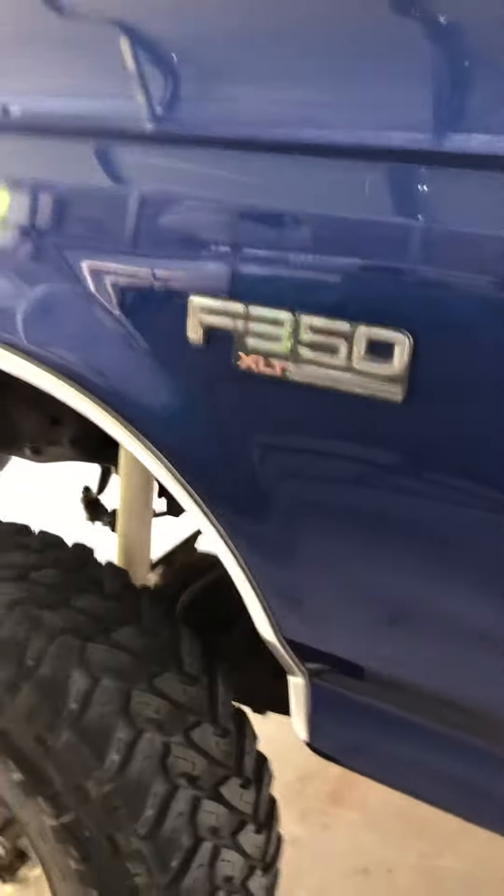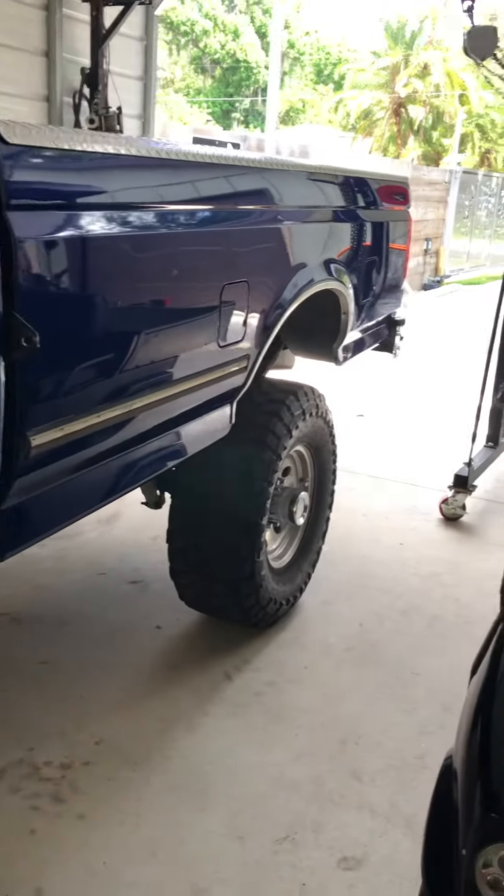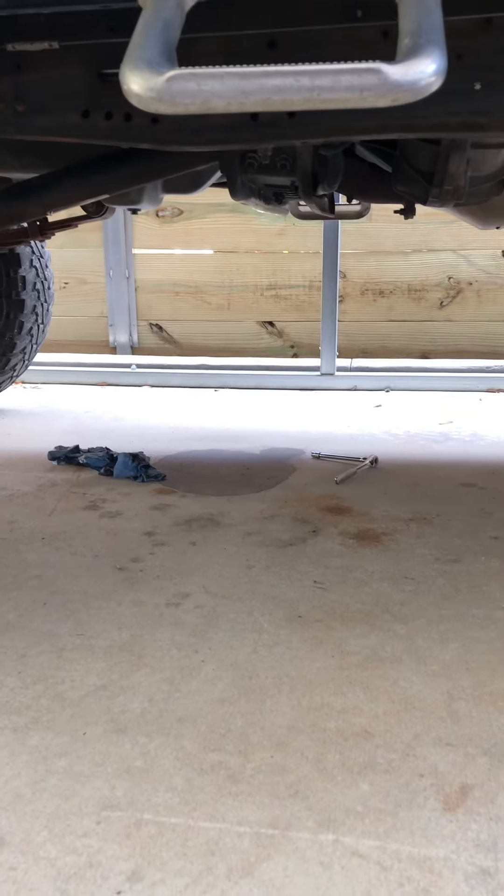This is a real F-350, and mine is cherry because I take care of it. So if you're running into a problem where you come out and there's transmission fluid for no reason and you haven't driven the vehicle, check the pan gasket.